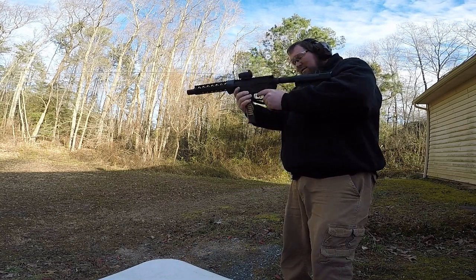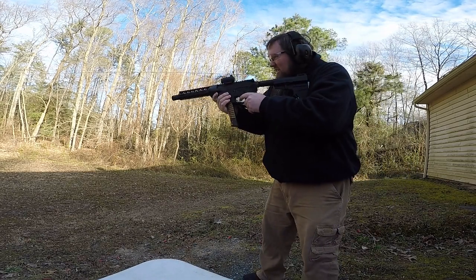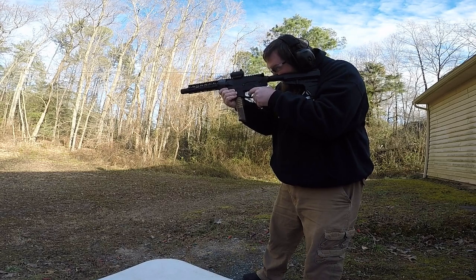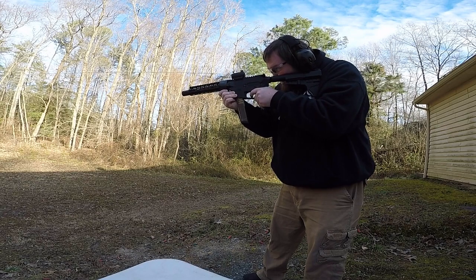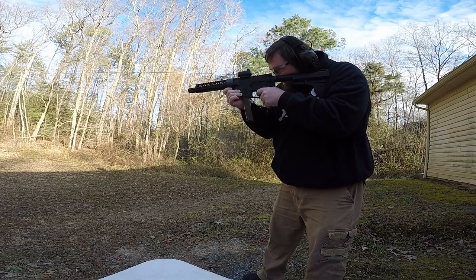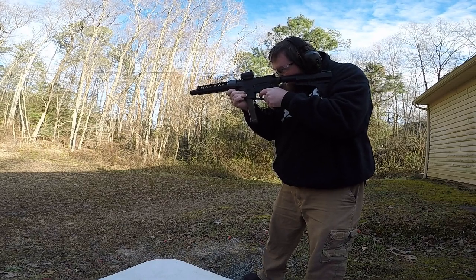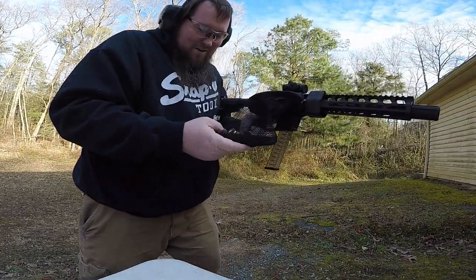Let's take a few shots - it didn't get in the way of the bolt. Take a few shots and see what we get. Boom! Hey, what do you know - it works!